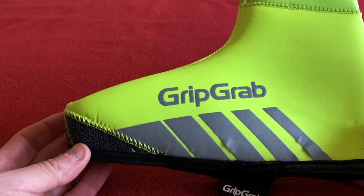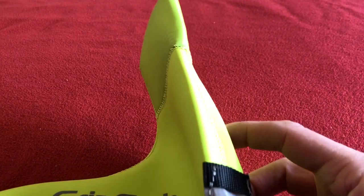Hi, welcome to Carus House. Today we've got for you a review on these — the GripGrab overshoe with no zip.